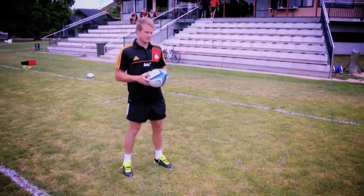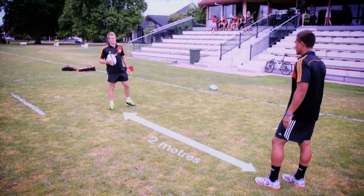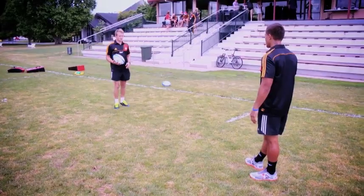I'm going to break this down into three steps. First step, obviously you don't want to get too close to your opponent, so make sure you've got at least two metres between you and your mate. Second thing is you want to focus on your drop. You want to make sure you drop the ball straight up and down and then it's just all about the follow through of the kick.